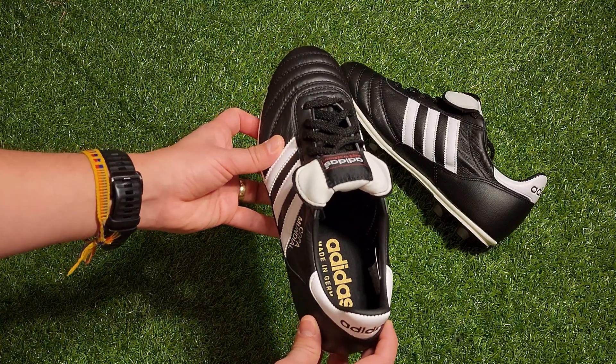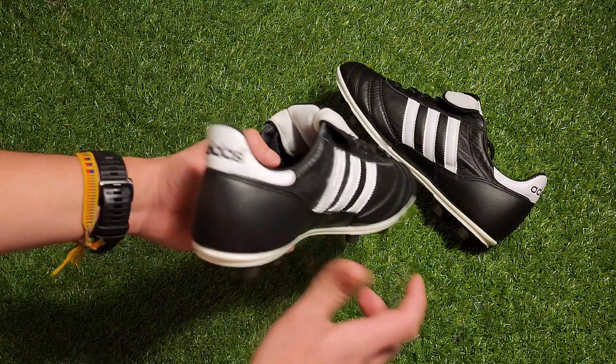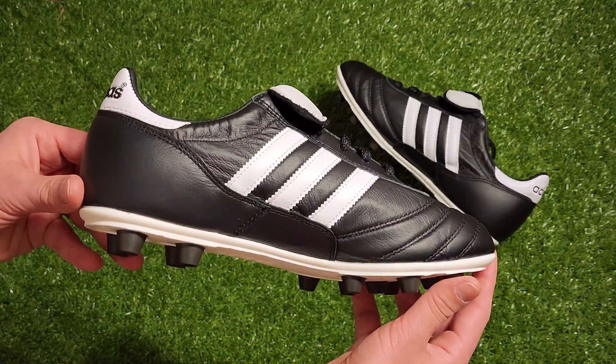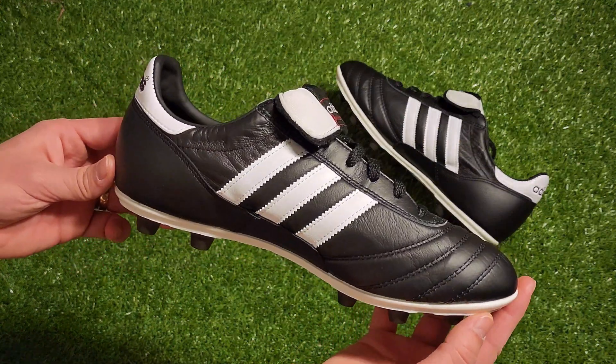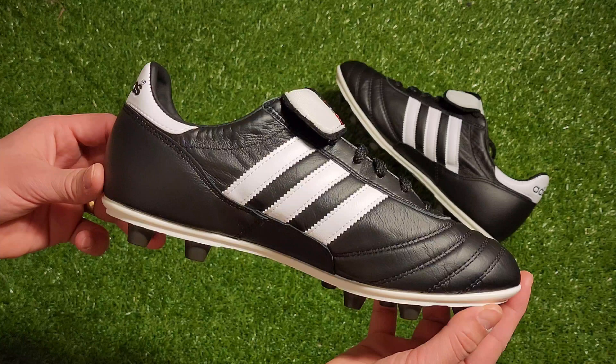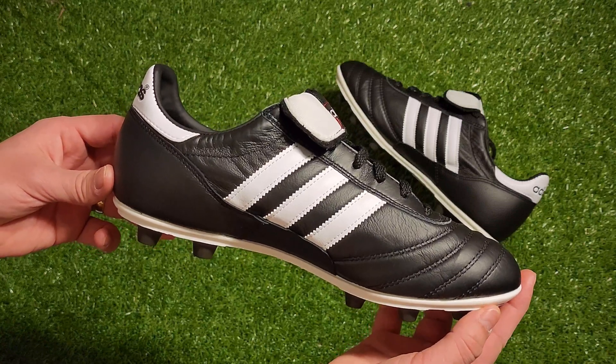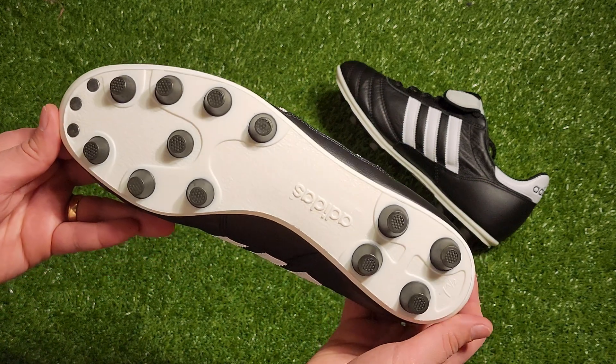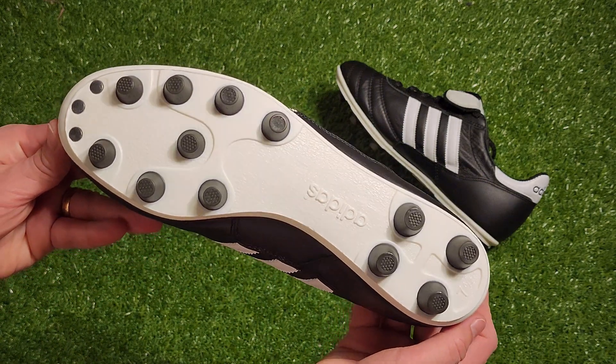In terms of the upper, it's made up of K-leather from heel to toe. I point this out because some brands experiment with adding synthetic material on some parts of the cleat, but this is as traditional as it gets — K-leather from top to bottom. In terms of the sole plate, this is the classic 12-stud system balanced to give you a very comfortable ride.